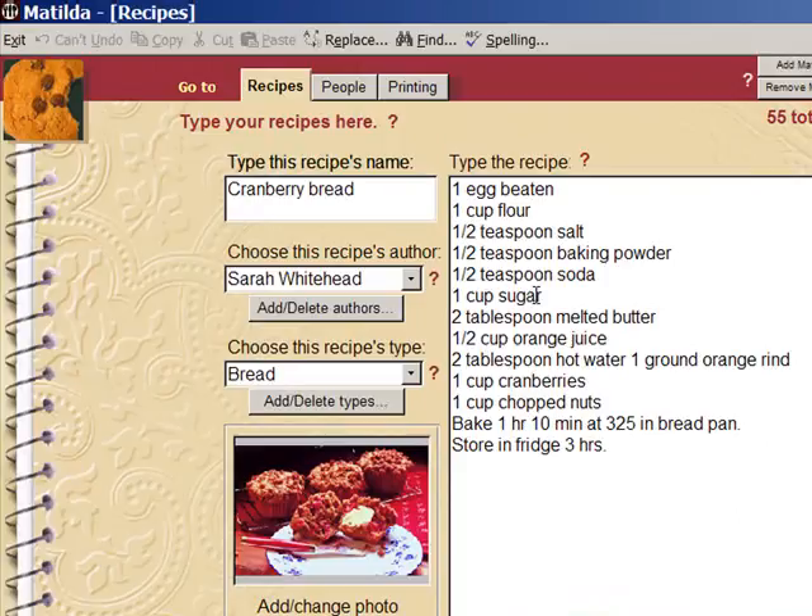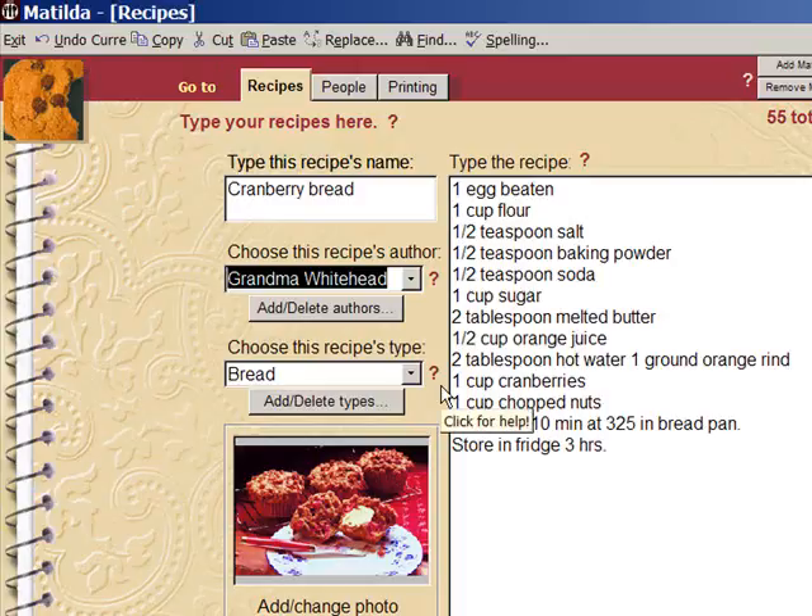I always made it better than her anyway. There, she's a lesbian now and isn't my grandchildren's mother anymore. She abandoned my Timothy for a librarian. I hope the librarian can cook.